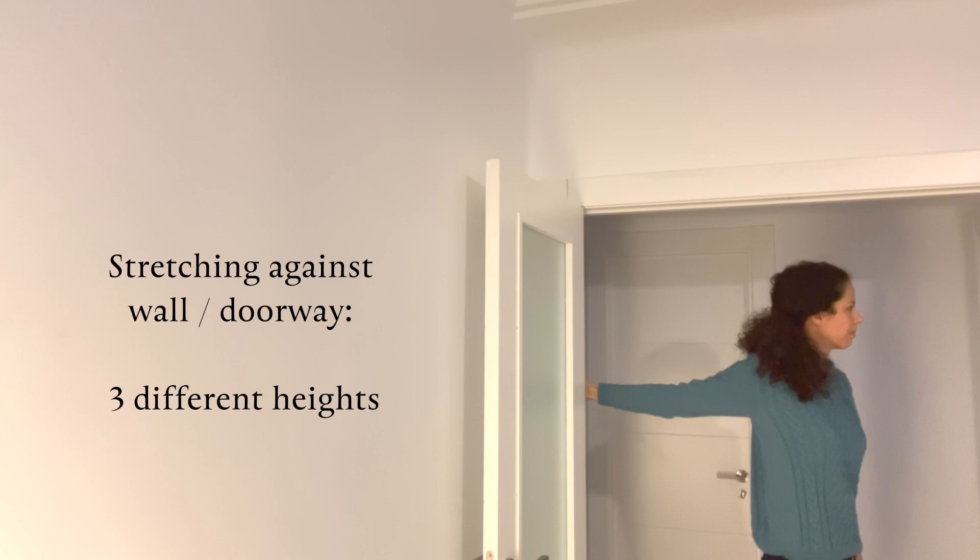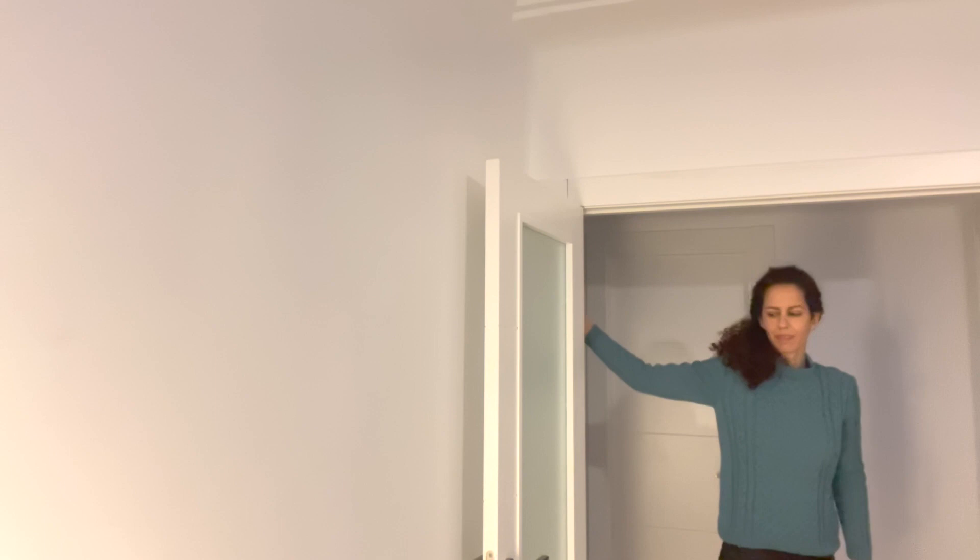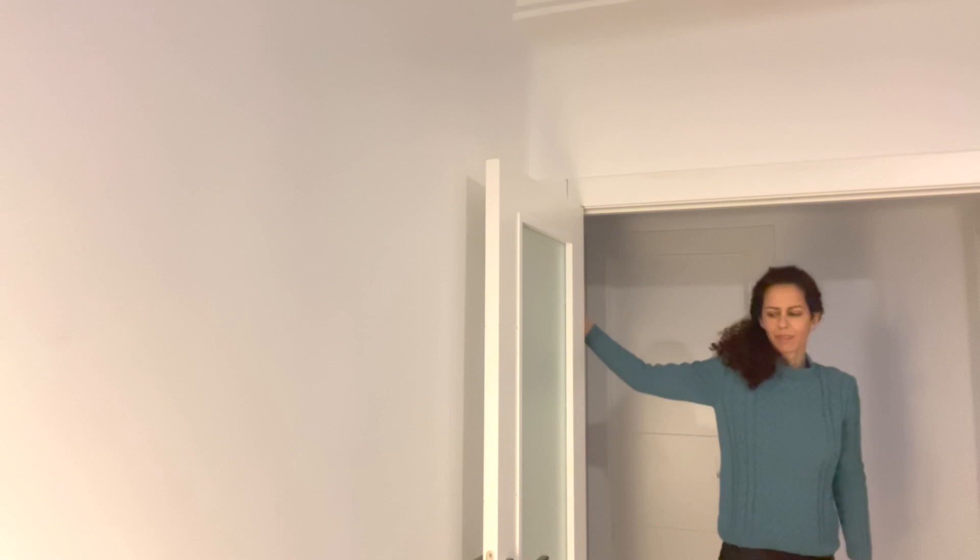Then we can think about gentle arm, wrist and hand stretches — this one, this one, but very gentle. The turning one, the other way around. I already made a video on this, so you can check that out. Stretching against the wall, in a doorway, but very gently indeed.